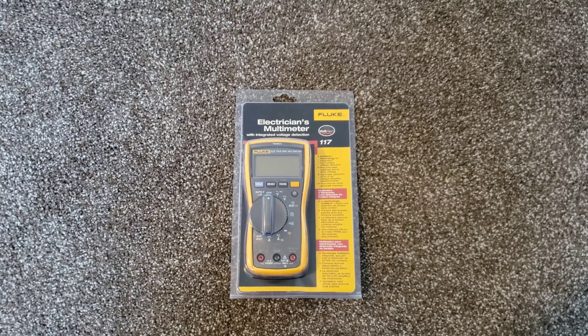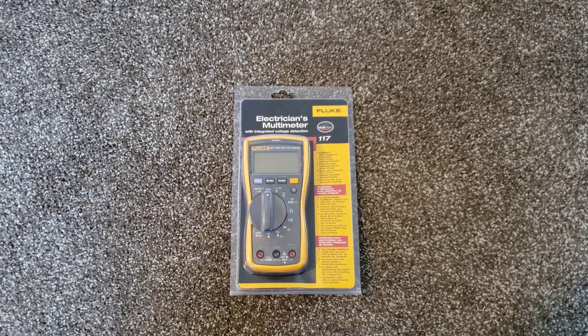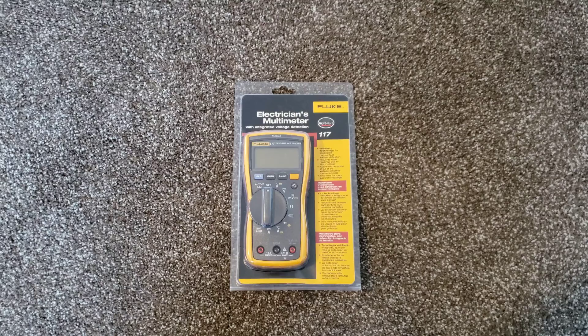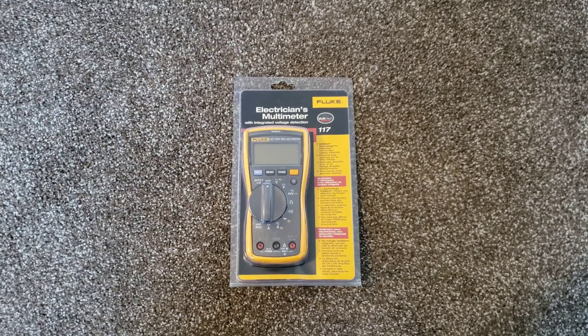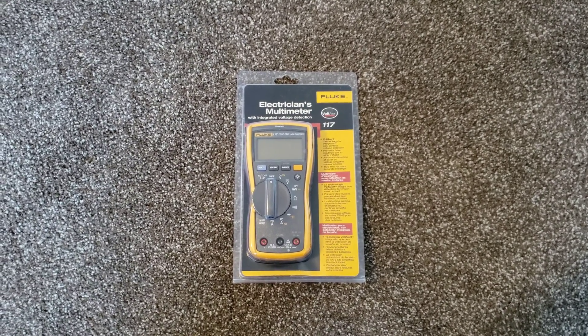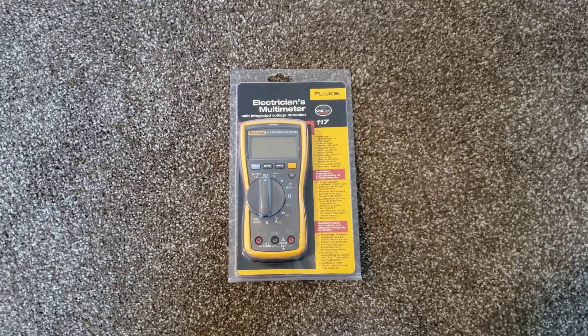Hey guys, today we're going to be doing an unboxing on the Fluke 117. Before we do, I'd like to say thanks for making your way to this video. Please like, subscribe, and comment, and check out my other great videos. I do appreciate you guys. So I did get this one off Amazon. I got it for just a little over $160 after tax. It was a great buy.